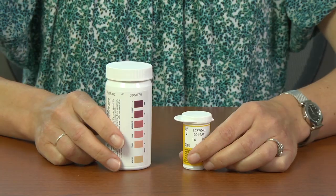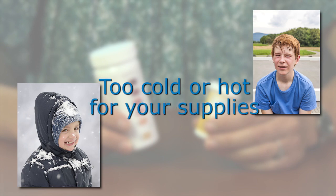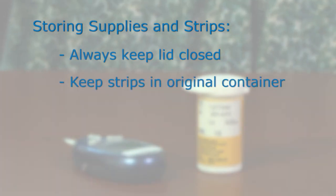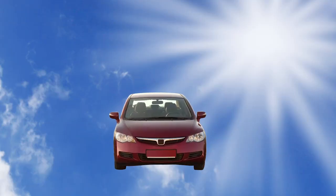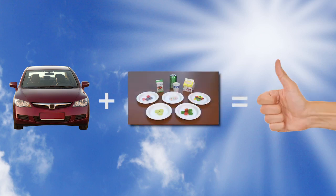Now let's discuss general storage guidelines for blood glucose testing supplies and strips. Test strips work best if stored at room temperature and should avoid being exposed to extremes in temperature. A good rule of thumb is to consider if it feels too cold or hot for you, it's probably too cold or hot for your supplies. Always keep the lid of the strips closed when not in use, as bottles open to light and air can dry out the strips. Don't separate strips into other containers — always keep them in the bottle they were originally packaged in, as it is designed to keep the strips fresh. Don't use strips past the expiration date on the bottle, and never store insulin or testing supplies in the car. Even on a cool day, if the sun is shining, temperatures can exceed 150 degrees in the interior of the car. The only thing you should store in your car is a fast sugar source to treat low blood sugar that can withstand temperature extremes.